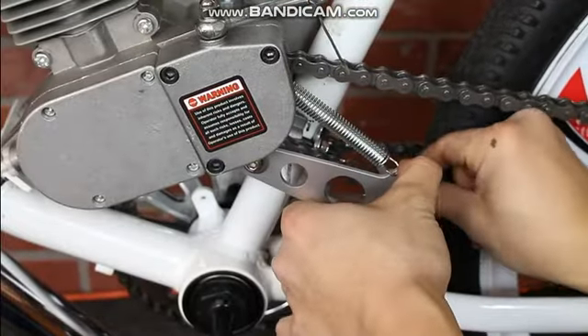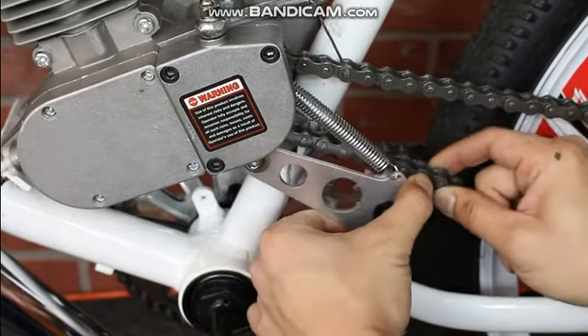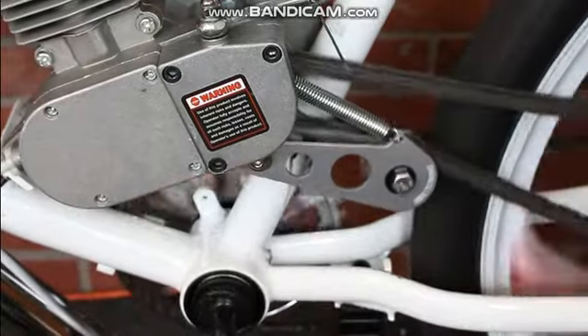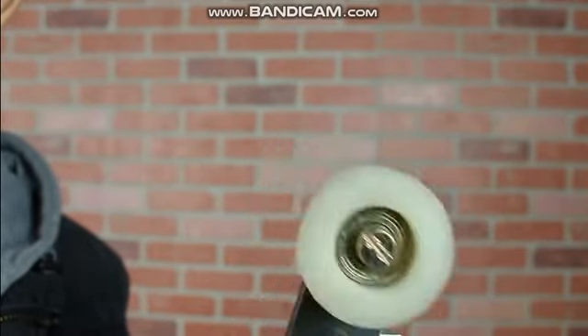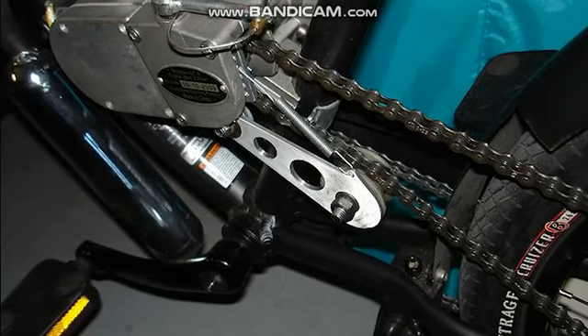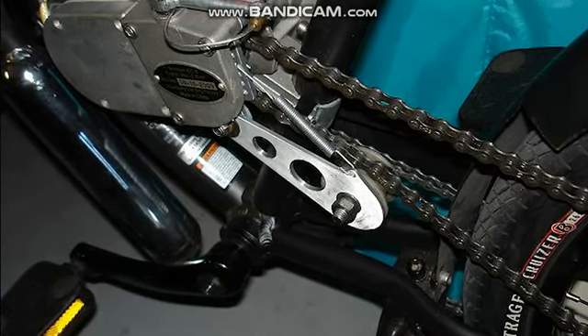Afterwards, fit the sprocket onto the underside of your chain and you're ready to ride. A great modification for this part is to replace the sprocket with a pulley. This mod gives your tensioner a little more leeway to move around on your chain without falling off.